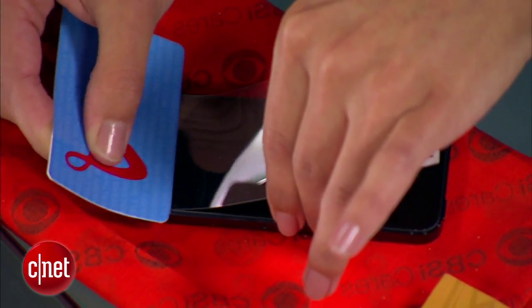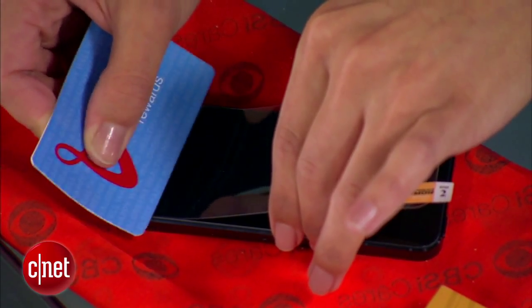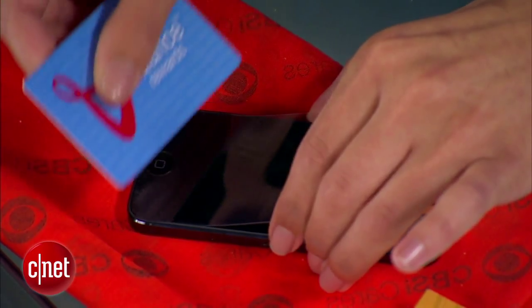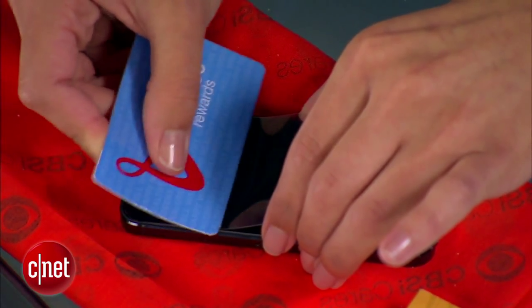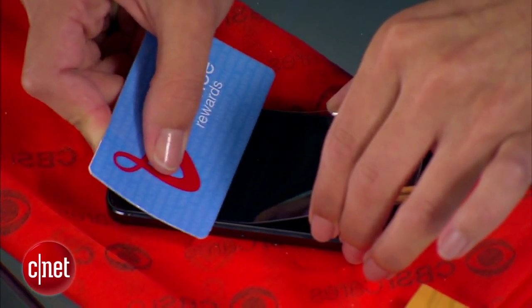So I'm just pushing, pushing, pushing — keep going up. If at any point you see a bubble, you can lift the protector a little bit and go back and push that bubble out. So far so good.